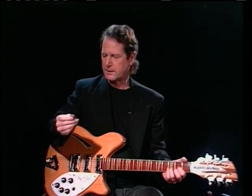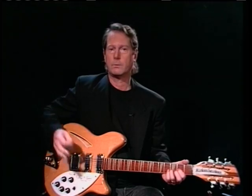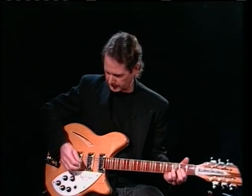So here's what I do. It's kind of a combination of the two. I'll pick the first few notes and then I'll roll with the finger picks on this. See, I'm rolling with the finger picks on the end of that.